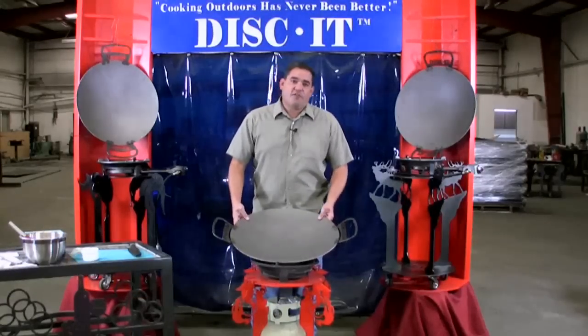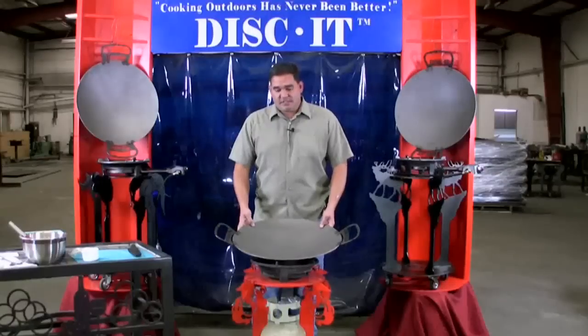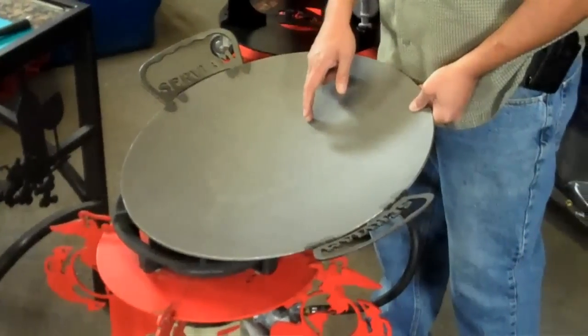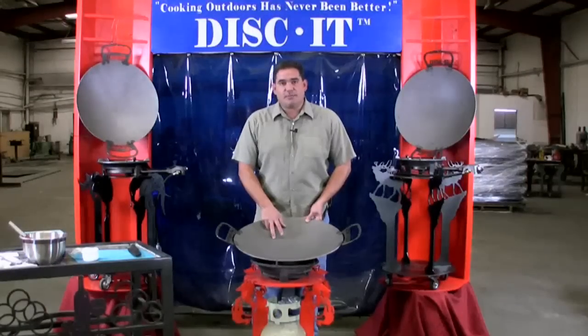The disc itself is a 1070 carbon steel product that's stamped. What we do at Diskit that's different is we actually sandblast the surface of the cooking disc itself. What that does is it removes any of the mill scale that's left onto the surface while the product is being manufactured.